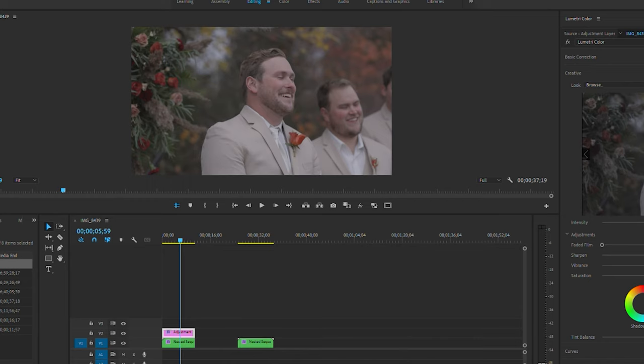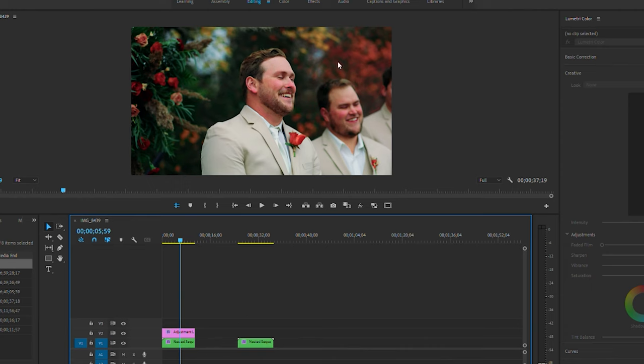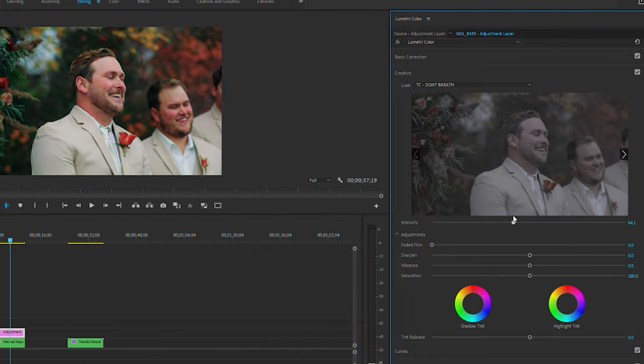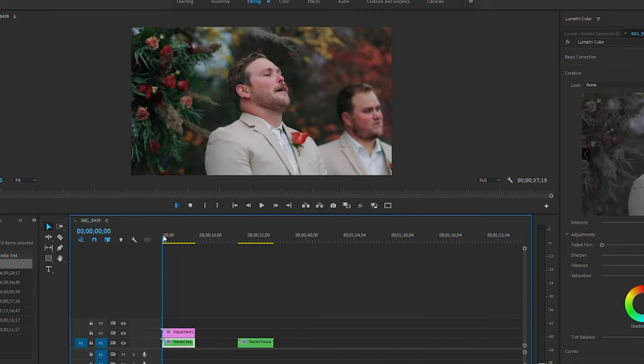I'll go ahead and load one of those up — just grabbing a random one here. You can see it adds a lot of color saturation. From there you can make adjustments with the intensity slider to lessen how harsh it might be, because you can overdo this just like editing a photo. Typically with these I go around 50 to 60 depending on the clip and the lighting.